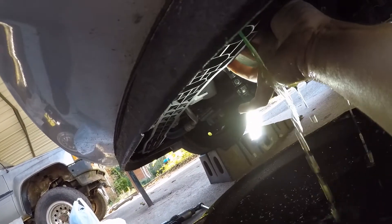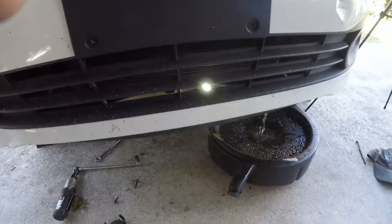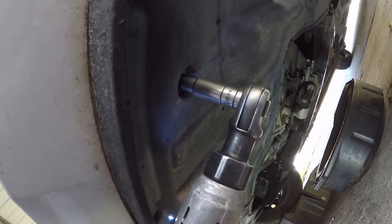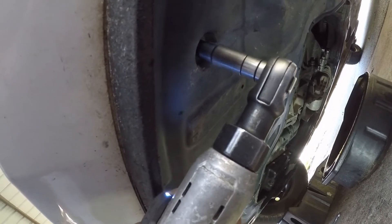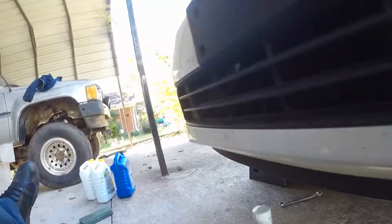Let it drain. This looks like it's got mostly water in it. Move your hand out of the way — just work it all the way. Try to get it started good, get all these buttoned back up, and then we'll go up and fill it with coolant. I'll show you how to do that.